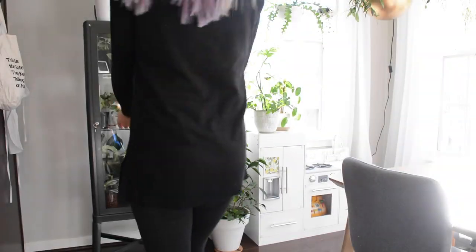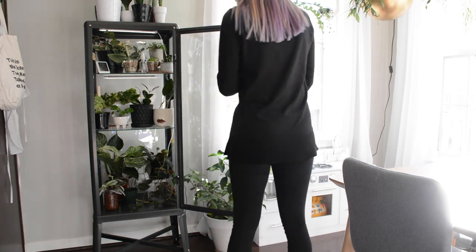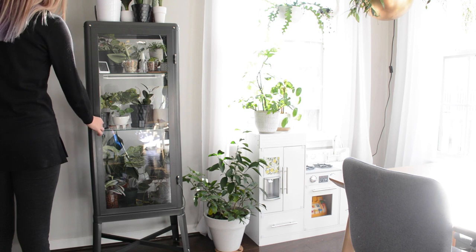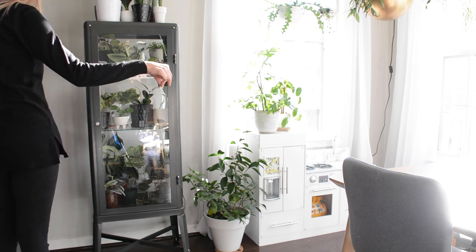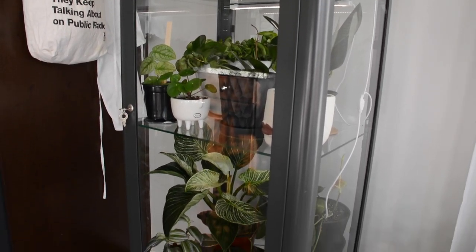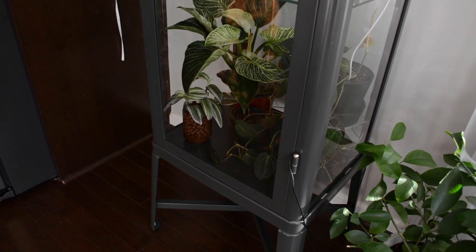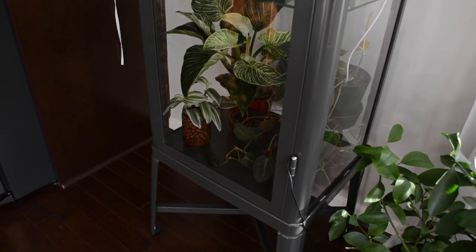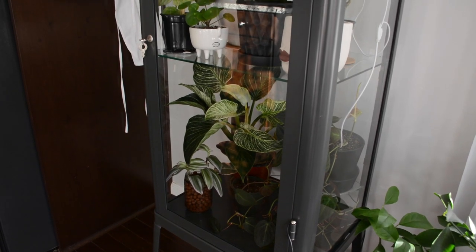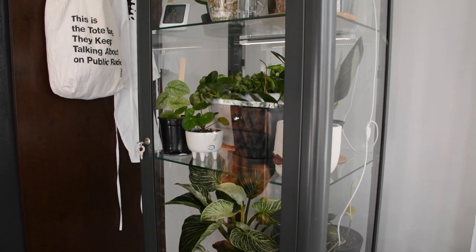What I love about the IKEA cabinet is that it has a really low footprint on the floor. It's pretty sizable but mostly in its height, so since I live in a smaller townhouse this is perfect. I have it in our little dining area which gets great light from two super bright windows. I also love that this cabinet locks — I have a toddler, so keeping her from fussing around with things is super handy.